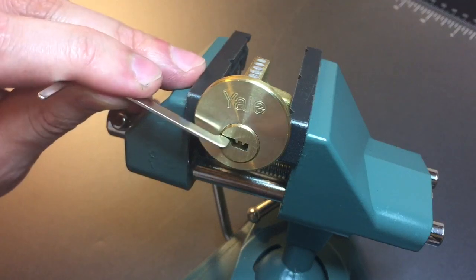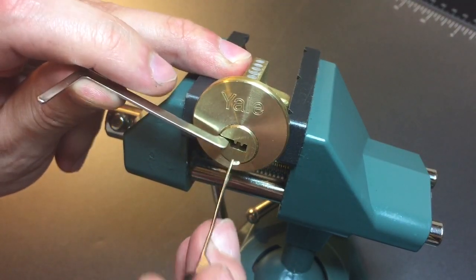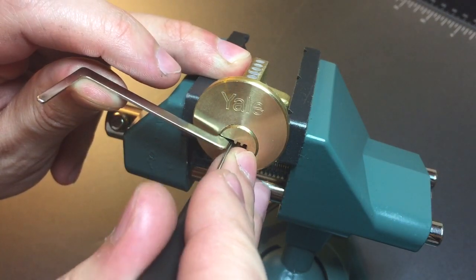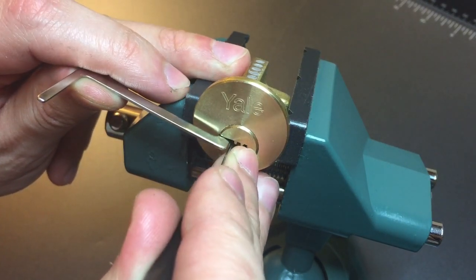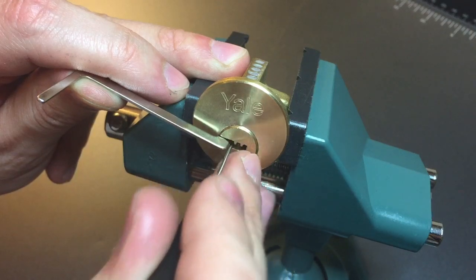Using a z-bar in the side there, and then I will go down the pin stack looking for binders. Nothing on one, two, click out of three, nothing on four, five, or six.